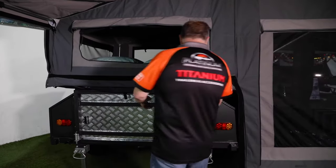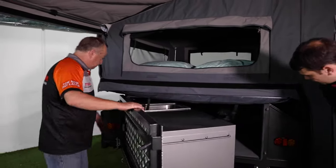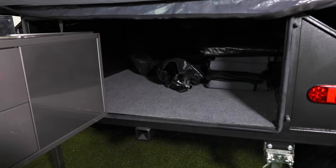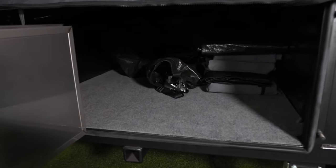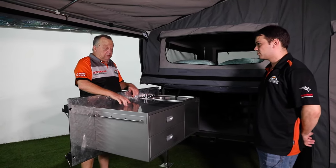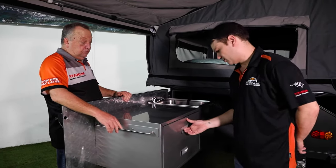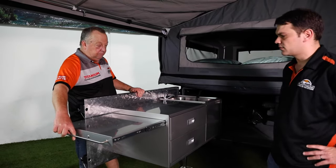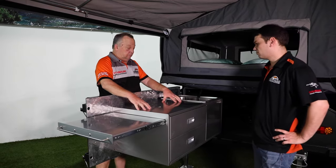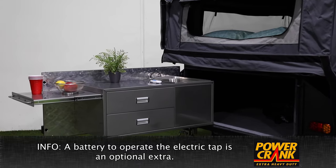Check this out Steve — tailgate kitchen. Oh okay, that's cool. Look at the storage — you can access the whole thing. That's right. As you know, we make our own kitchens — stainless steel kitchen, big drawers. Bigger than my kitchen drawers! Yeah. Look at that servery — Weber, deep sink, electric water. What else can you ask for? This is brilliant.